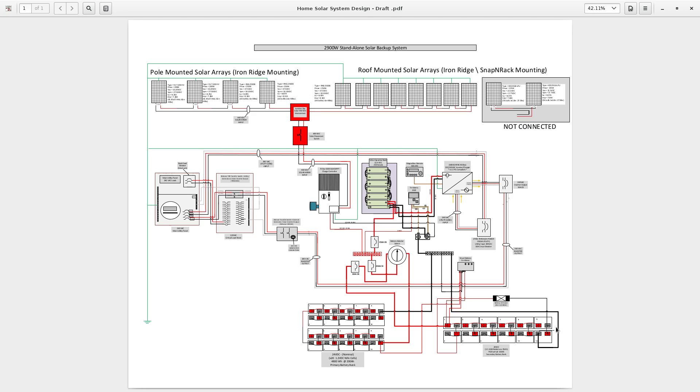That pretty much explains my entire system. If you have questions, comments, criticisms, or concerns, feel free to voice them in the comments and I'll take them into consideration. I've been doing this for over five years — this is probably the third, fourth, or fifth revision of my system, going from DC-coupled to DC-coupled again using a multitude of components.